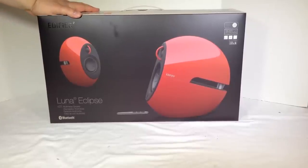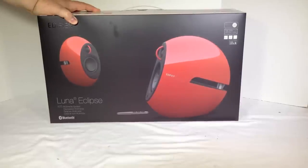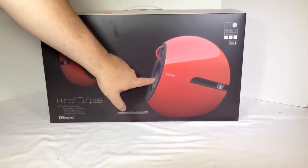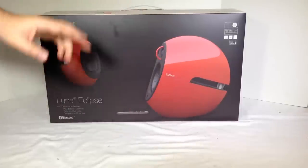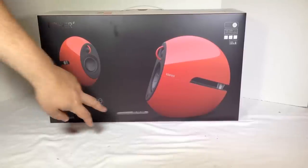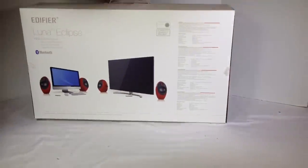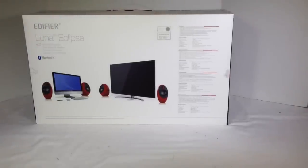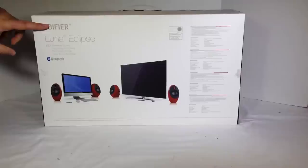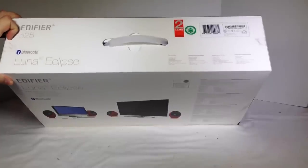These are some beautiful auto power switching speakers — 100 to 240 auto switching power, so you can adjust as needed. I believe these are 74-watt speakers. They have a small tweeter here and a base unit in the back. This is a silk dome tweeter, and it also comes with a touch remote control. The official name for these is the Edifier Luna Eclipse E25.